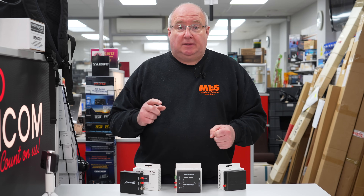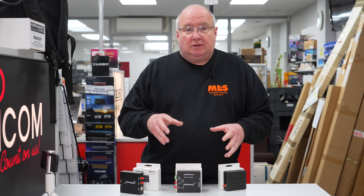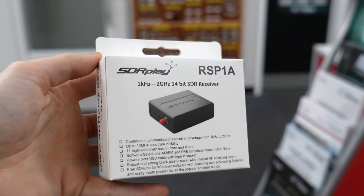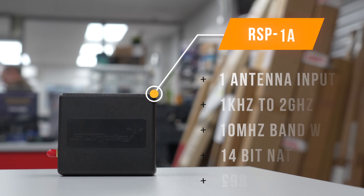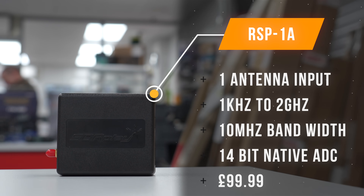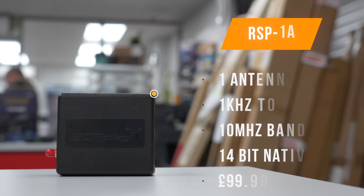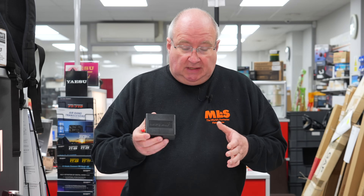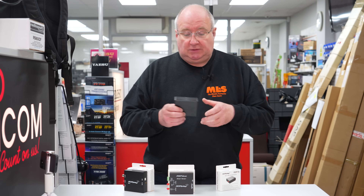Some also have improved filtering for shortwave listeners. Let's have a quick look at the specs. Starting with the RSP1A — this is the most basic version. It has a single antenna input, covers one kilohertz to two gigahertz, comes with 10 MHz of bandwidth, and has a 14-bit ADC built in. It's also got a 4.7V bias-T on the antenna, and that is all software switchable — quite a versatile piece of kit.